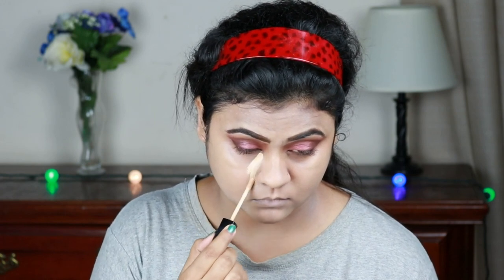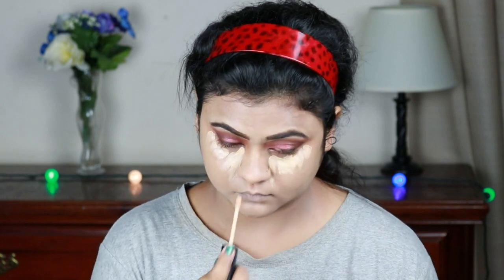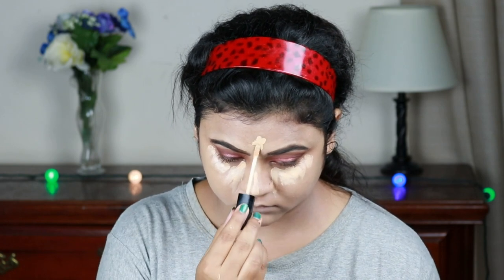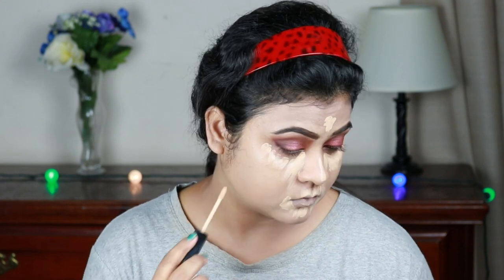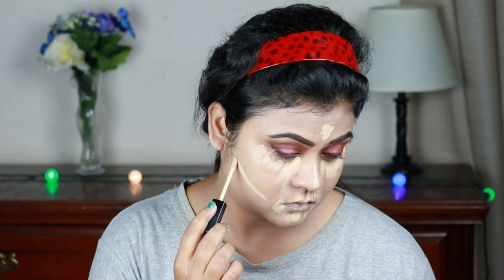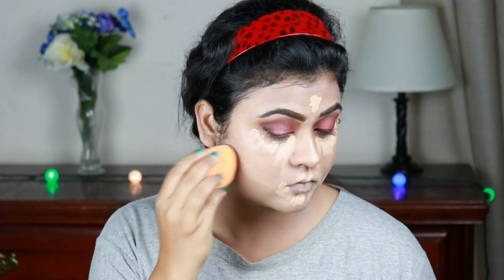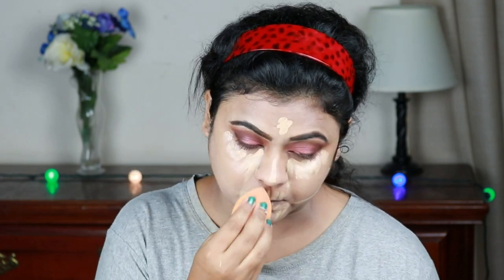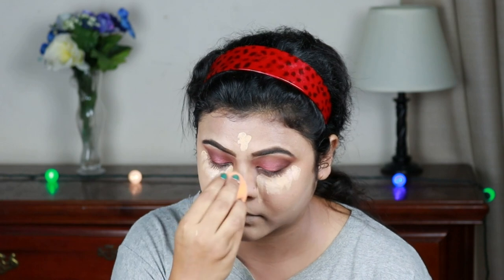For highlighting and concealing I'm using the same Wet n Wild concealer, applying it under my eyes in a bigger triangular shape, on the bridge of my nose, and around my mouth. I'll place my contour next, then blend everything out with the same beauty sponge. Highlighting instantly brightens up your face and gives it a nice dimension. I always blend out my under-eye concealer later because it gets more time to settle down and gives better coverage.